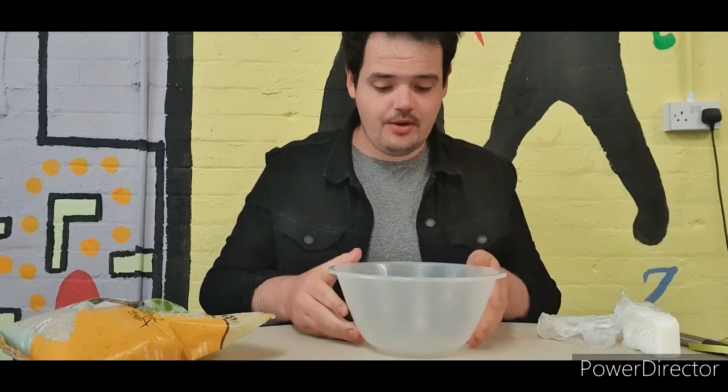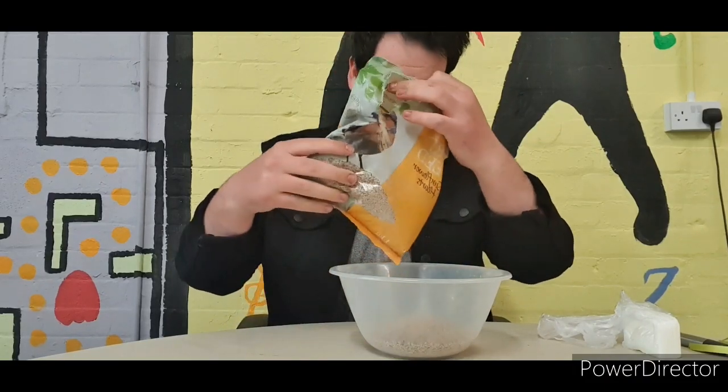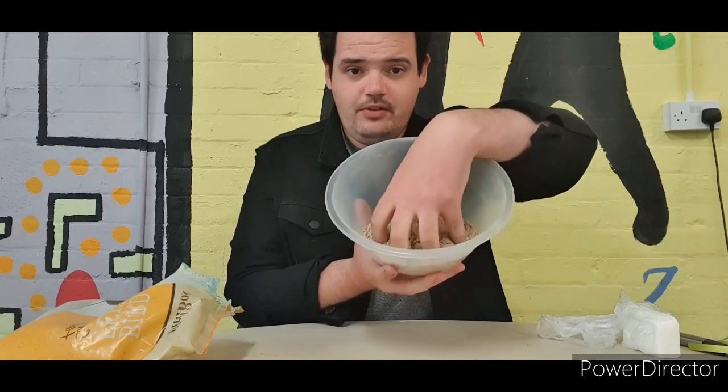So first of all let's chuck our bird seed into the bowl. Let's chuck a good bit in. It's always best to put a bit too less than too much, because it's easier to add than it is to take away. It's a nice big bowl full.